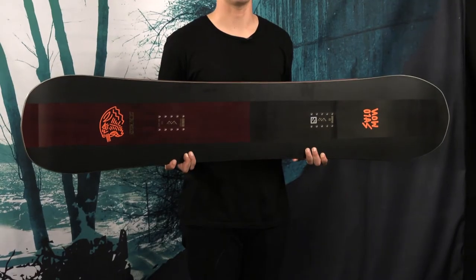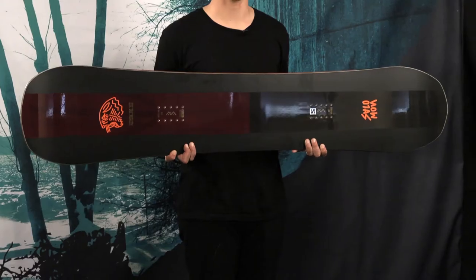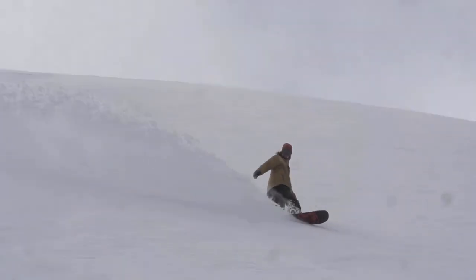The Assassin Pro is the same shape as the original Assassin — our Rock Out Camber, which is a camber between the feet with rocker at the tip and tail. This allows the board to have control on a steeper pitch or at a higher speed, but still floats great in powder and has a fun, forgiving turn sensation.